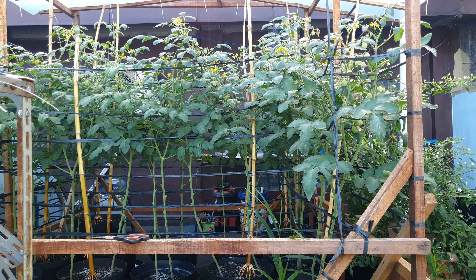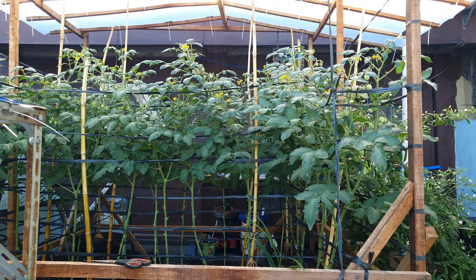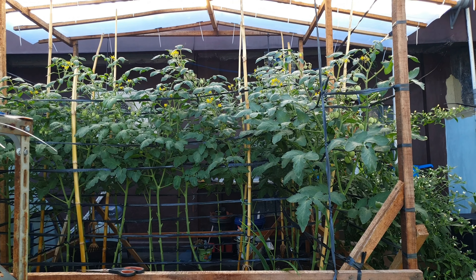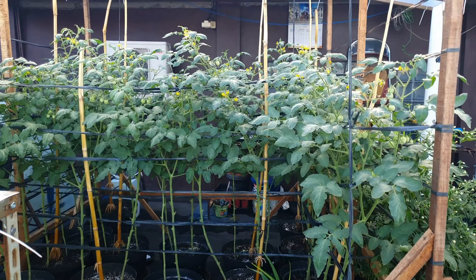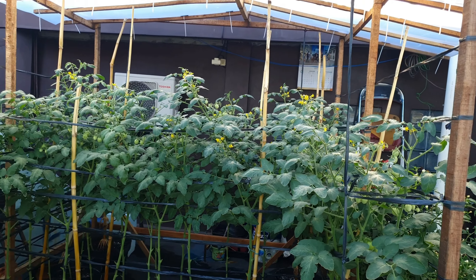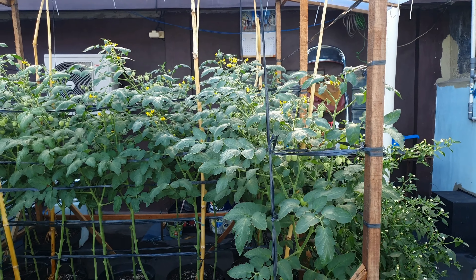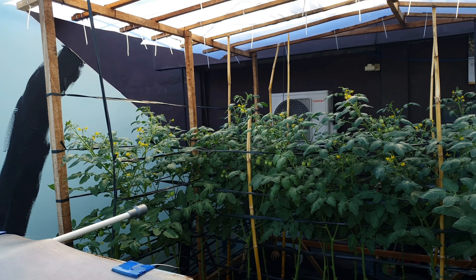Sampai usia 45 hari ini teman-teman, tomat ini baru 2 kali sesudah pindah tanam itu diobat. Fungisida baru 1 kali, insektisida 2 kali, total 2 kali. Yang kedua itu insek plus fungi, yang pertama insek saja. Jadi ini minimal pemakaian pengobatan ya, tomat ini sesudah pindah tanam.